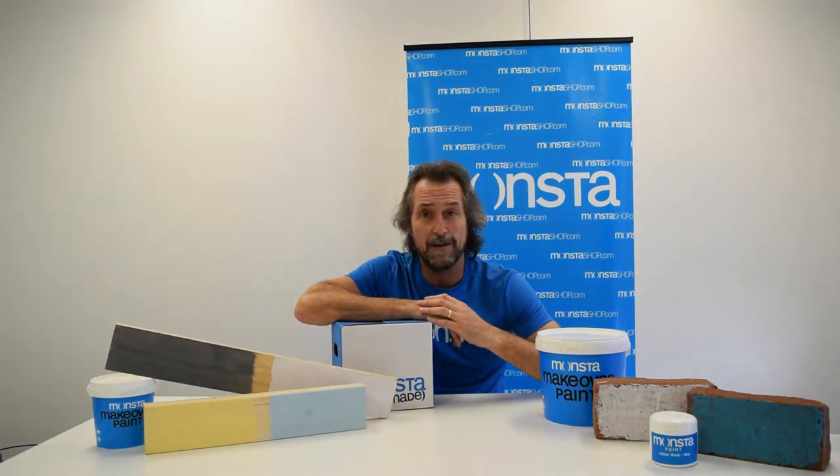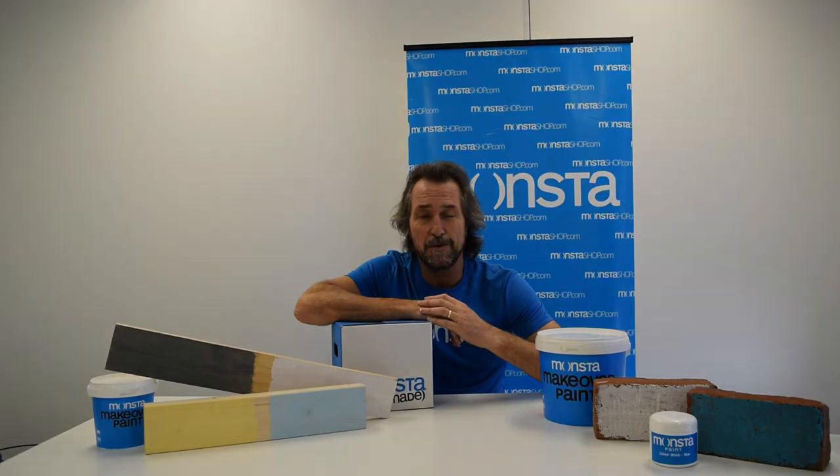If you'd like to find out more information about the Color Wash range — exterior or interior grade — get in touch with us now at monstershop.com or contact our Monster crew for more help.